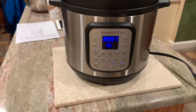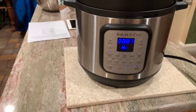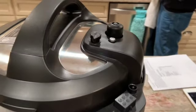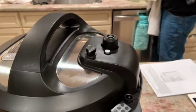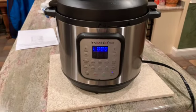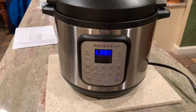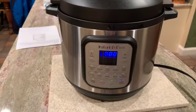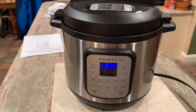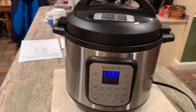Our Instant Pot just came to pressure. You can see the time has gone to seven minutes. If you take a look at the lid, you can see that silvery metal part that has popped up — that's reassurance that the pot is at pressure and it is now cooking. The Instant Pot just counted down from seven minutes to zero. I'm going to let it sit for 10 to 15 minutes — the clock will count up — and then I'll show you releasing the pressure, taking the chicken out, shredding it, and what our chicken tortilla soup will look like.